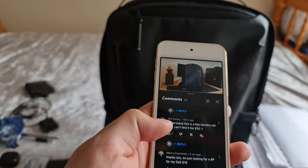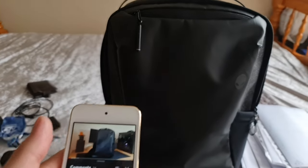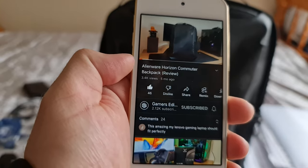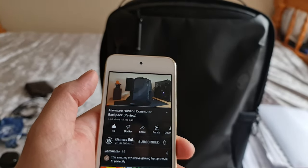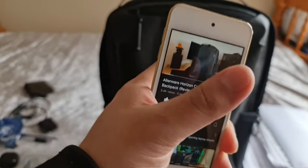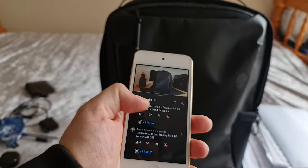Regarding the price question: at the time of recording this long-term review, the price has gone up significantly. When I filmed the first video five months ago, I paid £50. Now this backpack is selling for upwards of £90 on Amazon. Do bear in mind there are other options — there's another Alienware backpack, the Alienware Commuter, which is a slim form-factor version still available for around £50 or under. Let me know in the comments if you'd like a review of that.